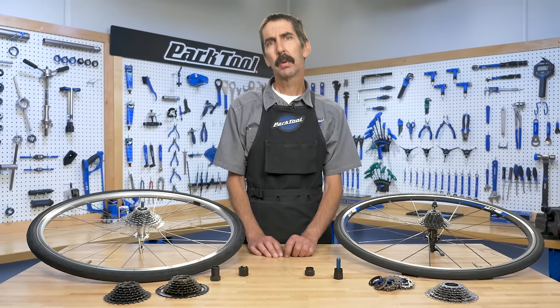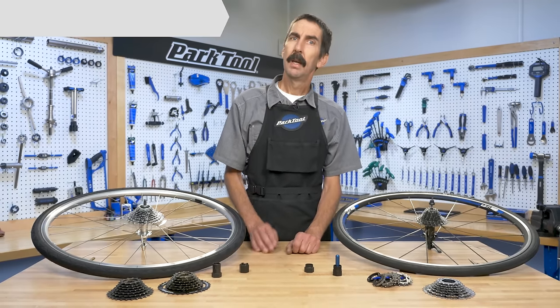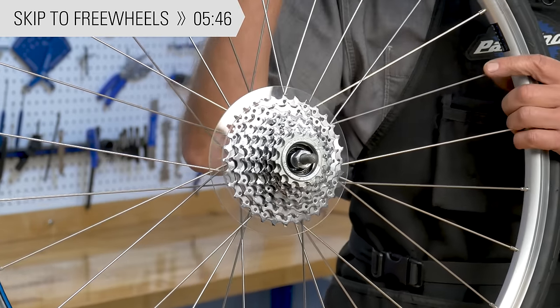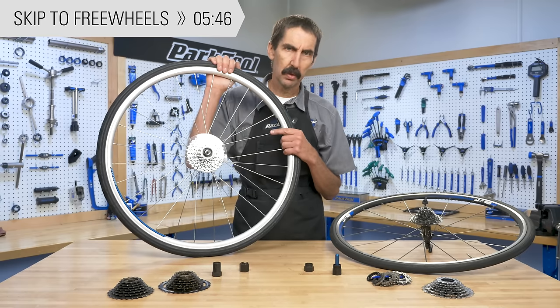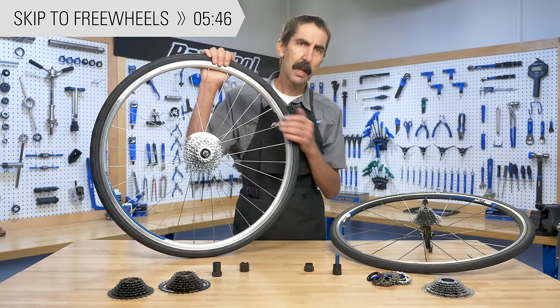Once you have the information you need, we'll guide you to the correct instructional video for your system. If you already know you have a freewheel system and simply need to figure out what tool to use, skip to the time shown. Otherwise, we'll start with the differences between the freewheels and the cassettes.